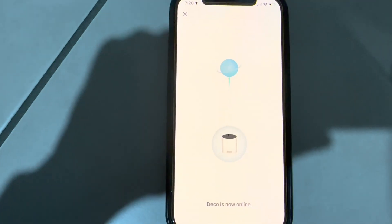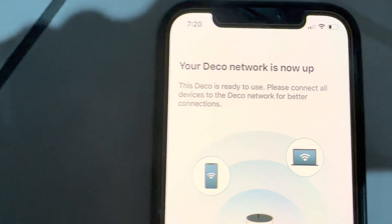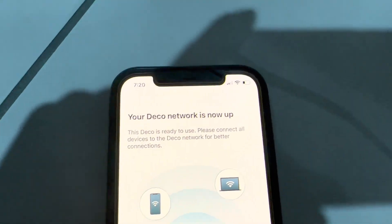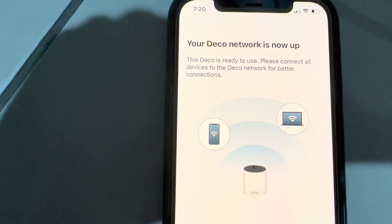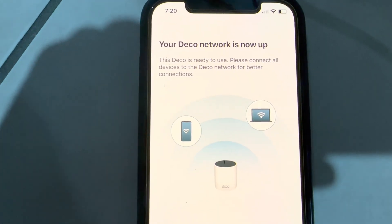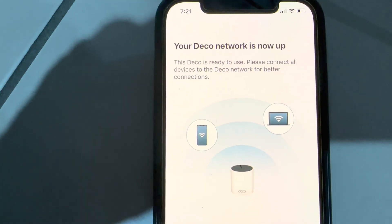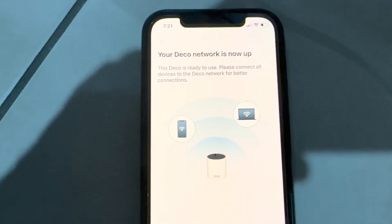The phone is now connected to the new Deco modem. The app confirms: 'Your Deco network is now set up — the Deco is ready to use. Please connect all devices to the Deco network for better connections.' If you used the same SSID as your existing modem, simply switch off the existing modem's Wi-Fi and all devices will automatically connect to the Deco Wi-Fi. If you used a different name, just disconnect from the old network and connect to the new Deco Wi-Fi name.